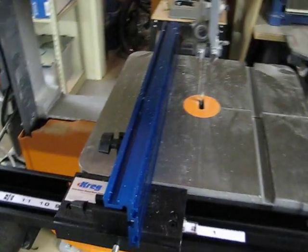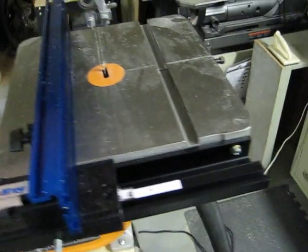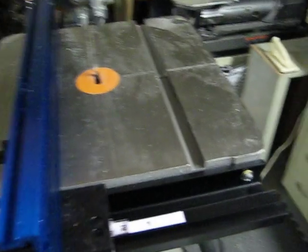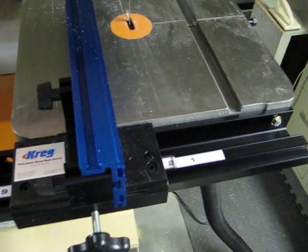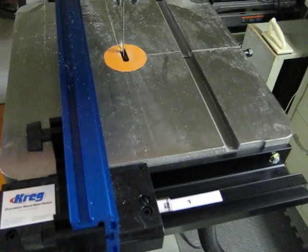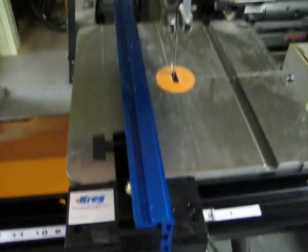I just got this Craig fence for it and I really like it. It was a good deal — got it at the end of Hartville's summer blowout sale, so I got it for 25% off, which was pretty good considering they pretty much never go on sale.